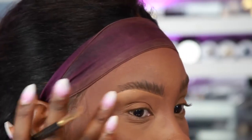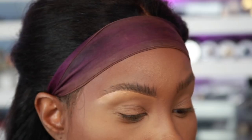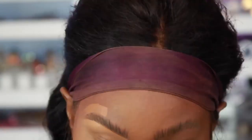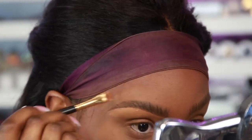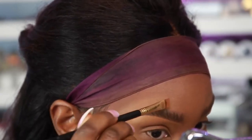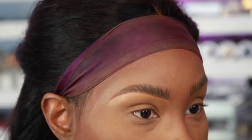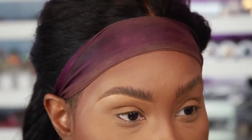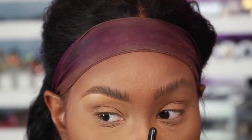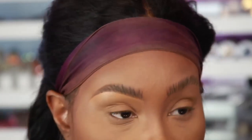Now I'm going to take that same brush with the darker shade closer to my skin tone and do the top part, but only towards the tail end. I've been loving the bushy brows lately. I just sharpened the tail end of the brow instead of going all the way up to the front. I'd recommend using the same color as your brows — looking at the camera that does look a little dark, so I probably should have used Chocolate instead of Dark Brown.